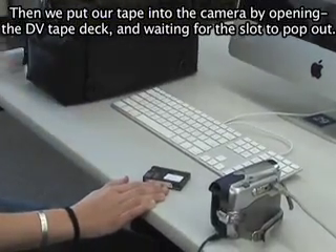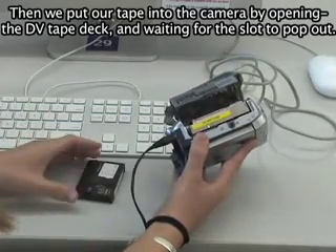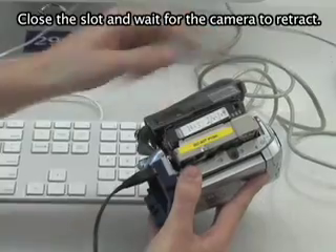Then we put our tape into the camera by opening the DV tape deck and waiting for the slot to pop out. Insert the tape into it, close the slot, and wait for the camera to retract.